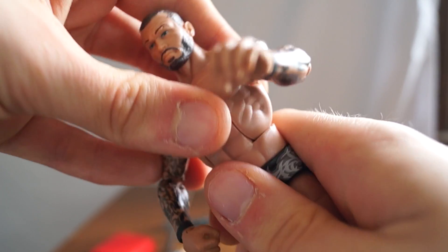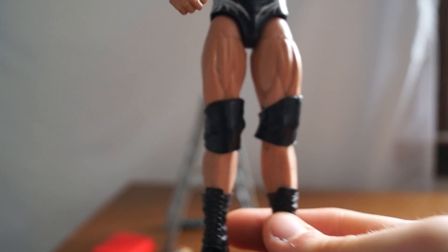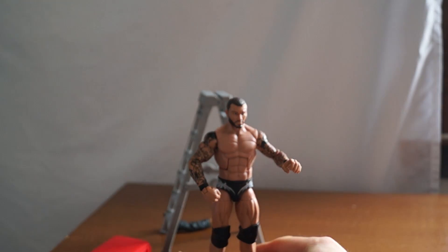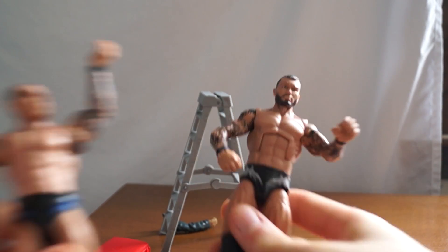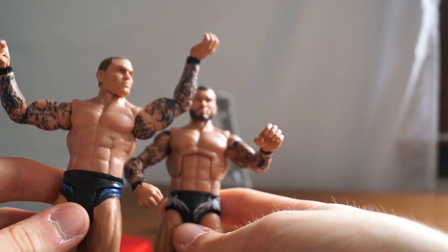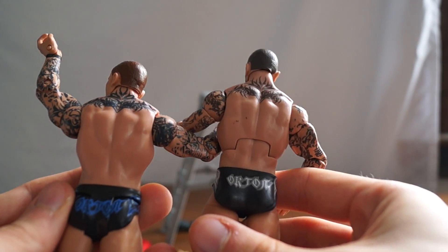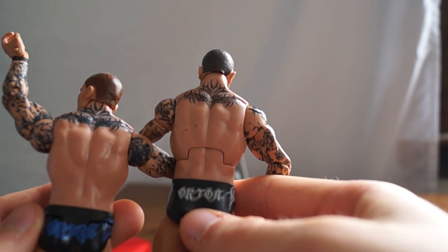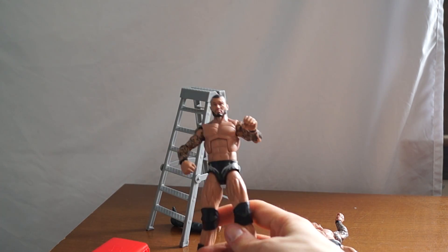There's not much to talk about with this figure because every Randy Orton figure is basically like this, so let's compare it with the basic. The basic has a giant head — look at that head compared to this, it's huge. I need to switch them; I need this one to have a big head. The typeface is nice, but I don't know — the tattoos on the basic might be better. Whatever, this is the figure, this is what you get.